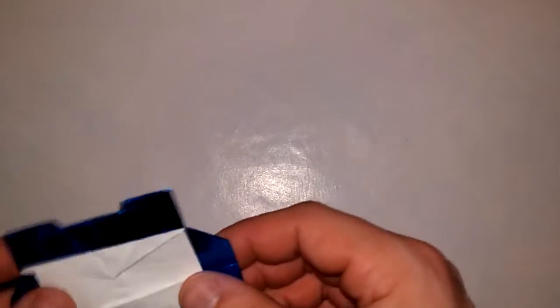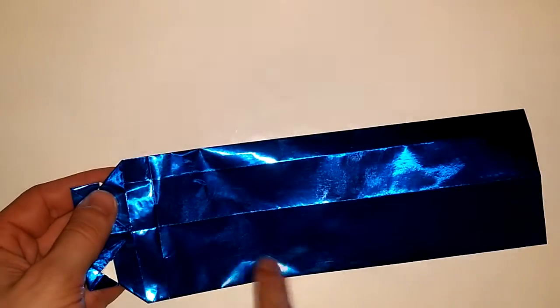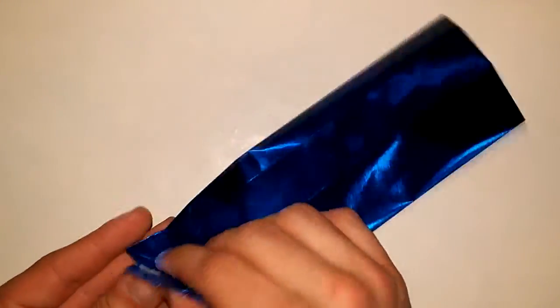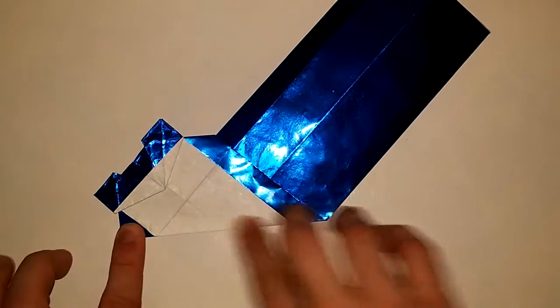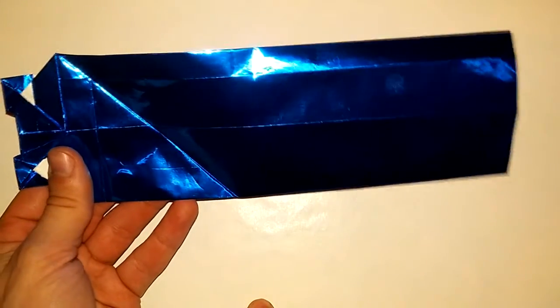That was probably the second hardest step in this whole thing, which shows how easy this is. Next step: we are going to fold the entire body. Flip it over and we are going to make a crease from this point all the way across — take this edge and fold it to this edge, just like that. Now do the exact same thing to the other side.